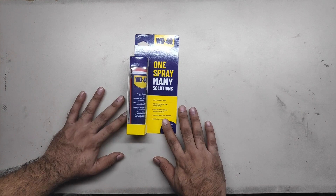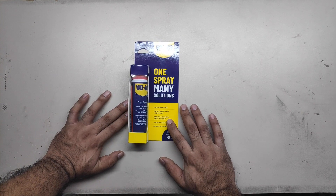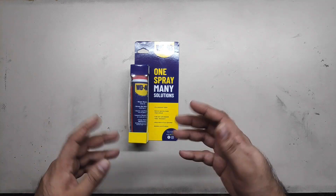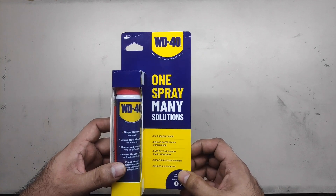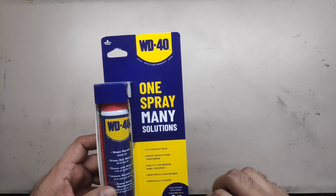So, I went grocery shopping today, and the grocery shopping place had this, actually. I was going to order it on Amazon, but I found this at the grocery shopping place. Super cool, right.